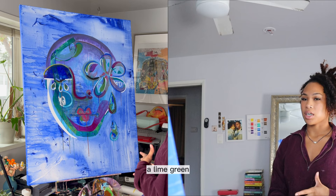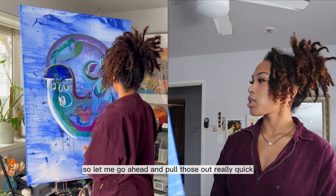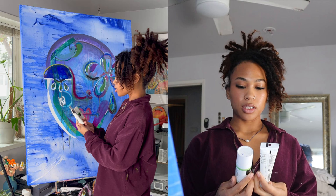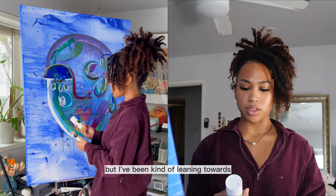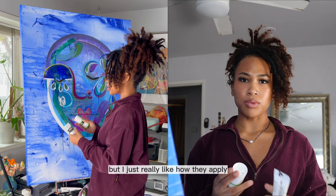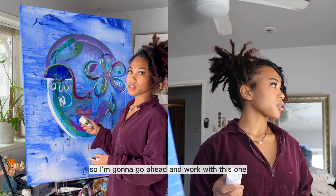I actually just got some new paint — it's some Liquitex paint. So let me go ahead and pull those out really quick and let's get into it. I got it in two different mediums — I got it in the soft and the heavy body acrylic. I used to really like heavy body acrylics but I've been kind of leaning towards the soft bodies lately. I never thought I would say that but I just really like how they apply, and especially with this painting everything's so transparent. I think that soft bodies are a lot easier to work with, so I'm gonna go ahead and work with this one instead of the heavy body.